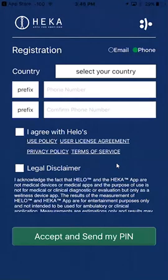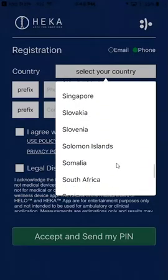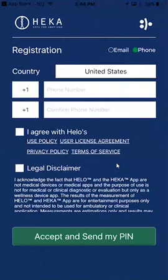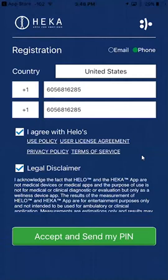Now you want to select your country. The United States is way at the bottom. You want to enter in your phone number. Then you want to check 'I agree with Hilo's use policy' — the legal disclaimer. Click on one of the blue areas on the screen to get the keypad to go away, and then click 'Accept and send my PIN.'